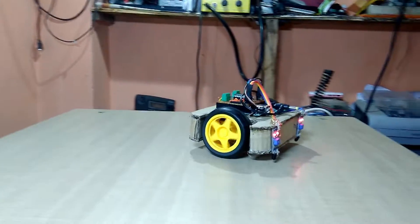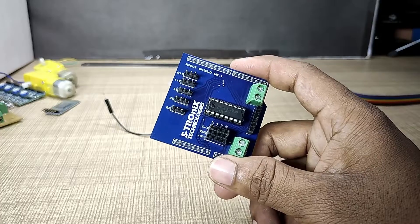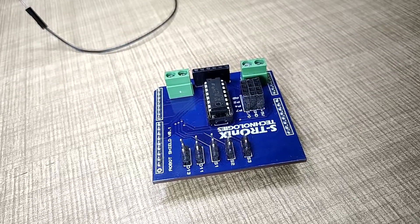So to eliminate this problem and save time building robotic projects, I designed the basic robot shield. Let's make it and see how to use it.